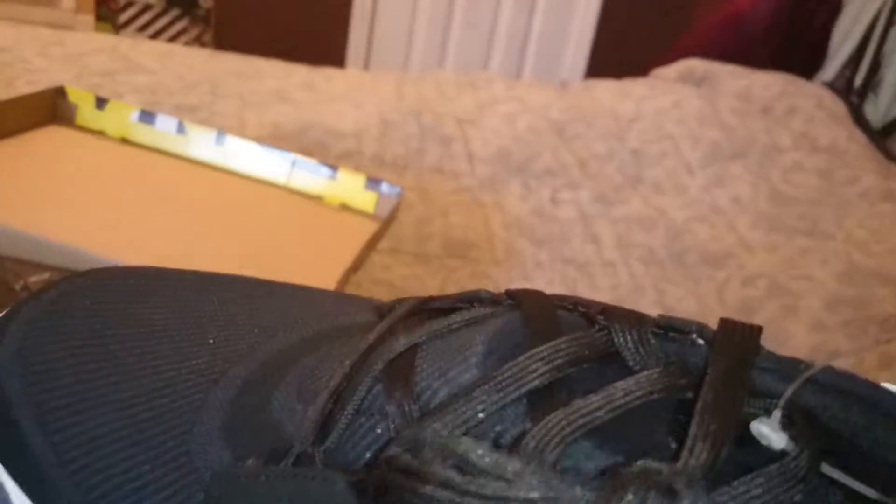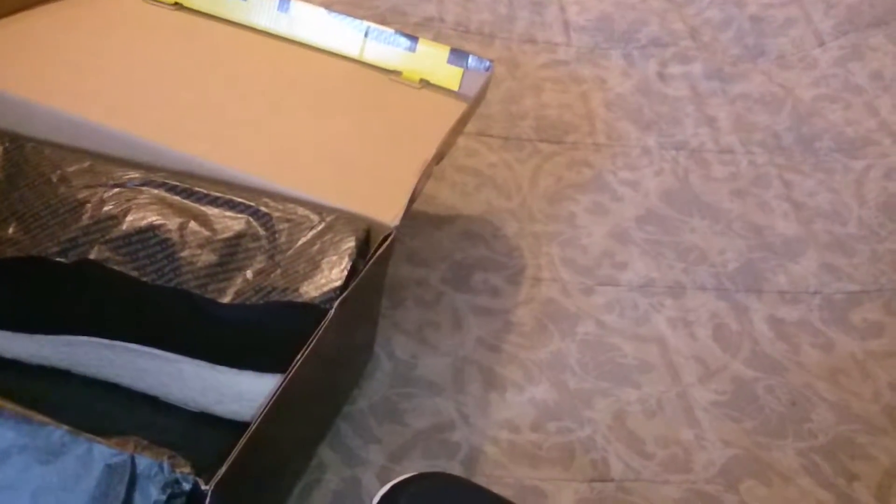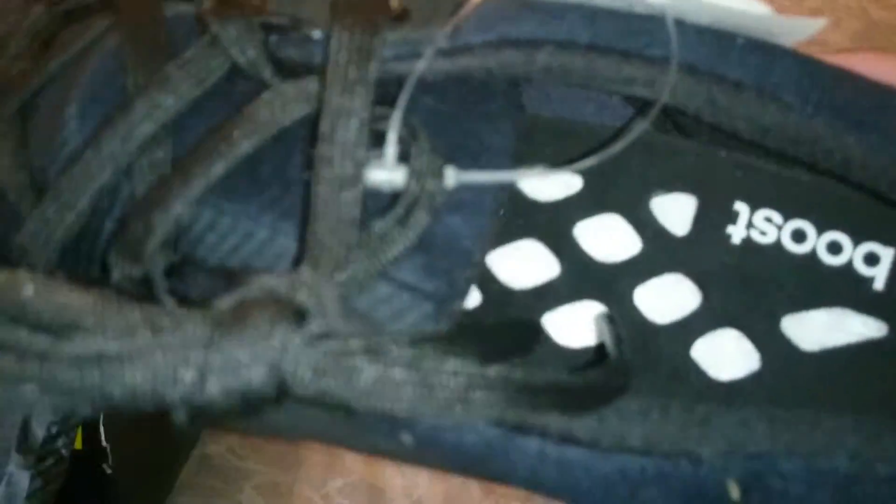With the solid black with the Adidas logo on it. It has a thin layer of fabric and then it has the Boost. Here's the other shoe — it has Adidas on the back.